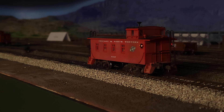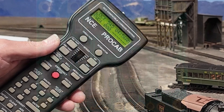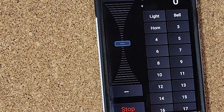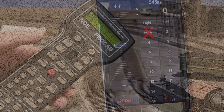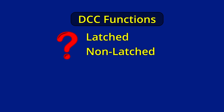The issue that arose is the NCE lighted end-of-train markers on two of my cabooses. The lighted decoders default to using functions 0, 1, and 2 to turn on the interior lights and each marker separately. On a locomotive, functions 0 through 2 are the headlight, bell, and whistle, respectively. Using Engine Driver, I found I couldn't turn on the marker controlled by function 2 — it just wouldn't light. I can turn it on using function button 2 on my NCE throttles, and that gets us into latched versus non-latched functions.